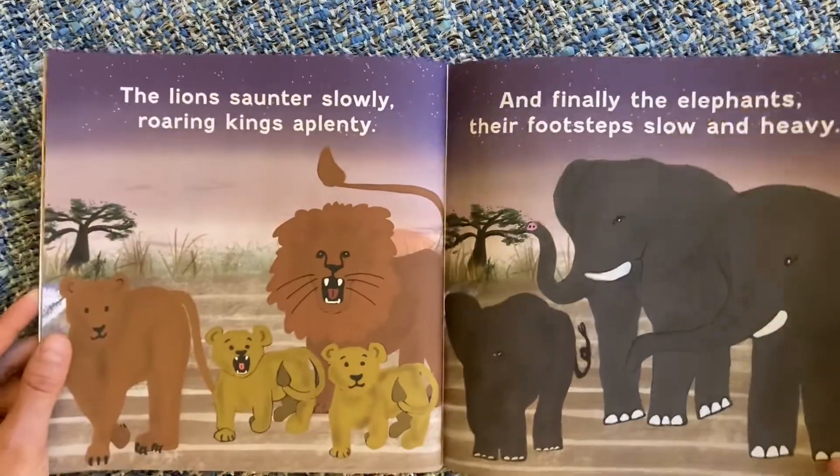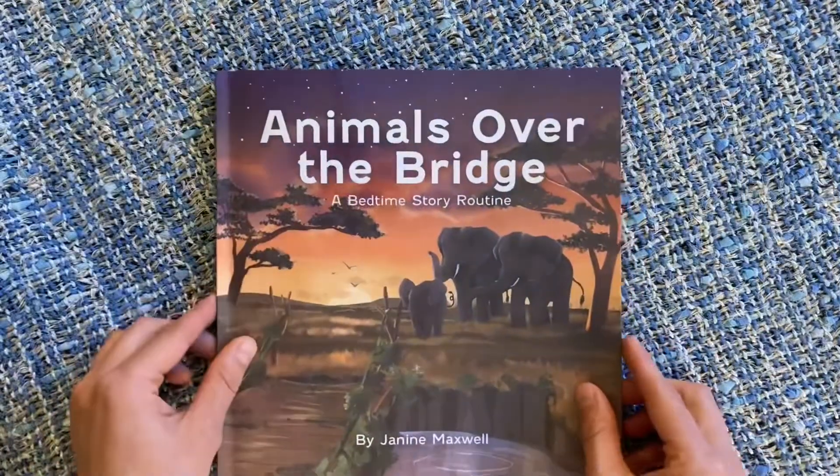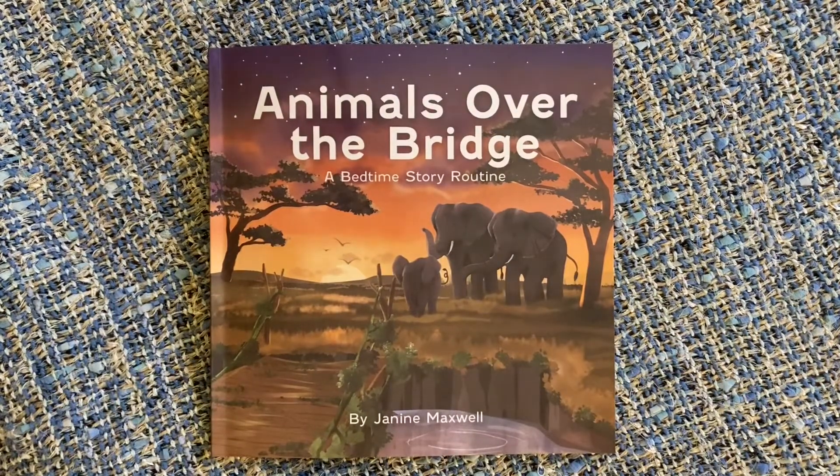If you have two parents present, one can do the reading and one can do the little hand massage on the back. Or if you're good at memorizing, this is a great opportunity to practice that skill. You could be creative and fun and come up with other animals, or let your child pick out which one they want next.